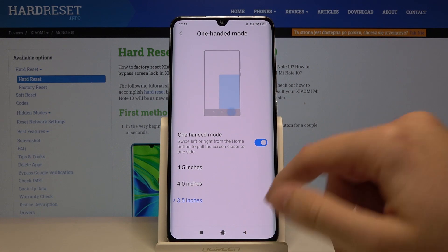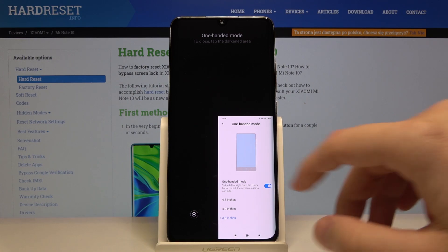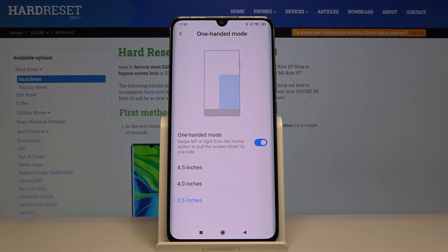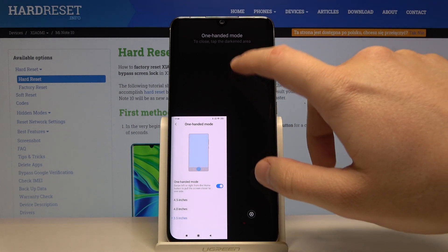Let me show you — here it is on the right side. If you want to exit, tap on the area outside. For the left side, just swipe to the left, and that's how you get it.